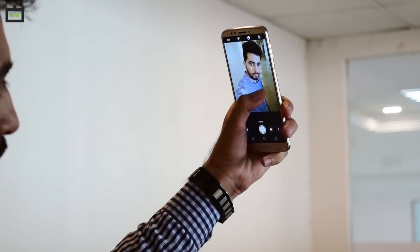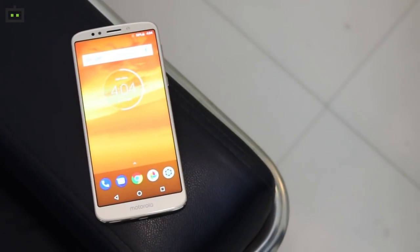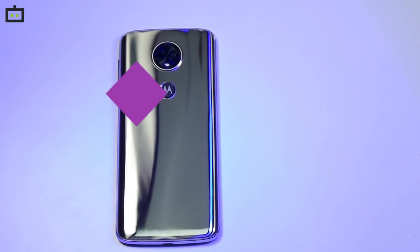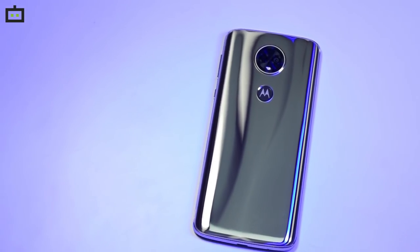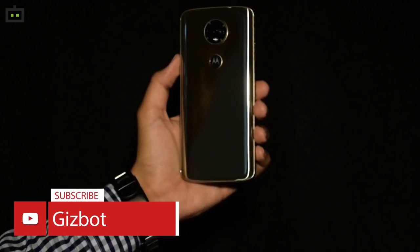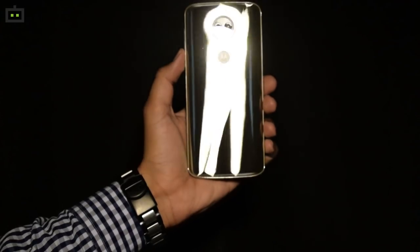We will spend more time with the cameras to find out their true potential. So that was pretty much everything about the Moto E5 Plus, the new budget smartphone from Motorola. It is priced at Rs. 11,999 and will sell on Amazon.in and 600-plus Moto Hub stores across the country. We will give you a detailed performance review of the handset in the coming week. Stay tuned on Gizbot and don't forget to subscribe to our YouTube channel for the latest videos in the world of technology.